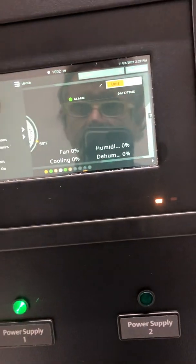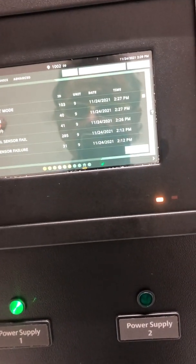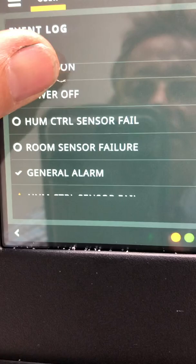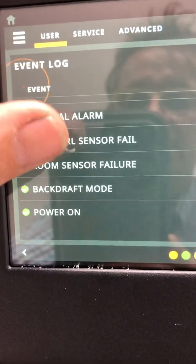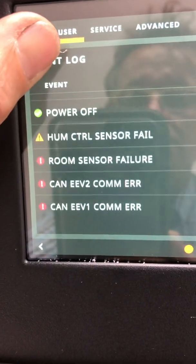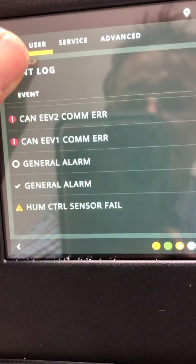Tech Tip - DSE model. You may encounter a situation where you have these alarms: humidifier control sensor failed, room sensor failed, humidity control failed, room sensor failed, EEV-2 comm error, EEV-1 comm error.